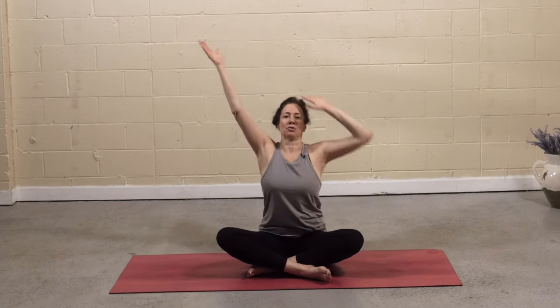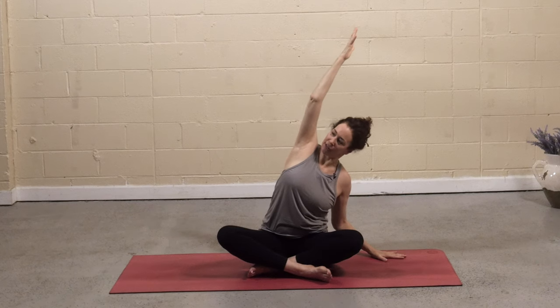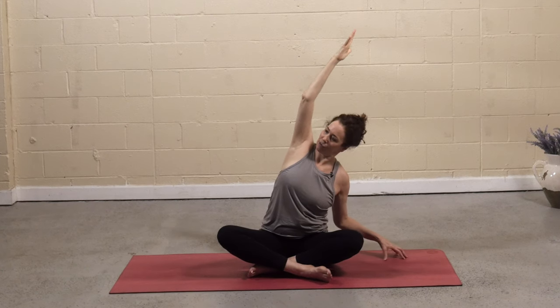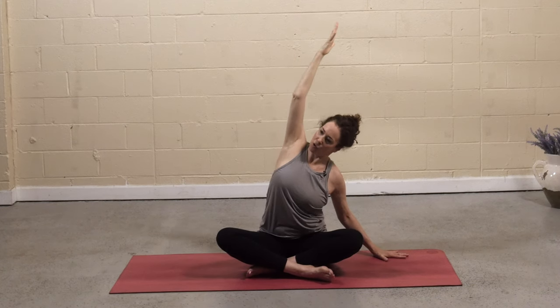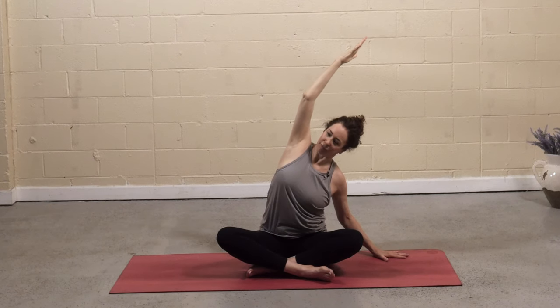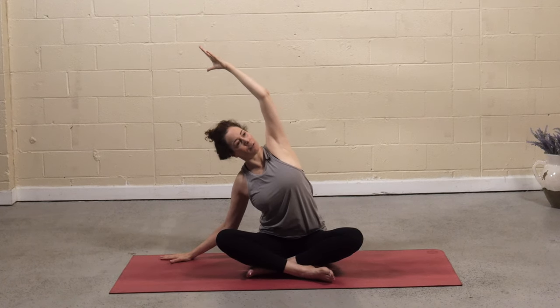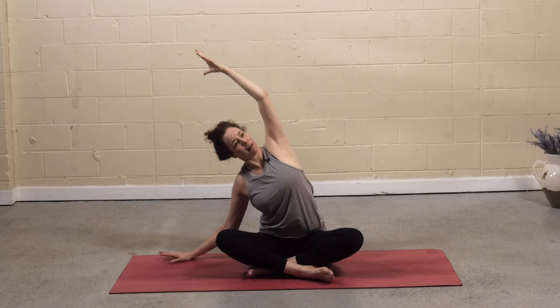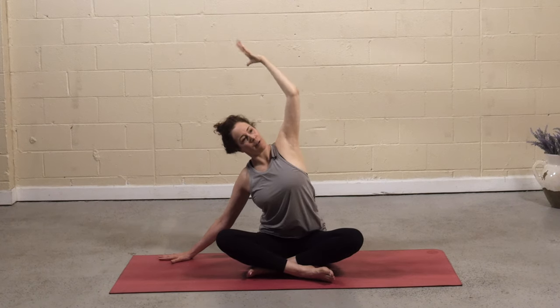Eyes flutter open. Inhale, reach around and up. Exhale, drop over to the right. Press down into that left sits bone. Start to reach to the left fingertips as you gaze under the left arm. Come up onto the right fingertips to create space under that right armpit. Release the hand and reach up and over with the left arm. Inhale, rise. Exhale, take it to the other side — sweep over. Press down into the right sits bone, grounding as you lift higher through the fingertips. Come up onto the left fingertips to create a little more space under the arm. Release the palm and then reach up and over.